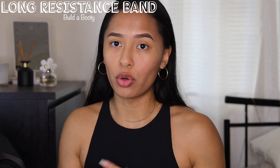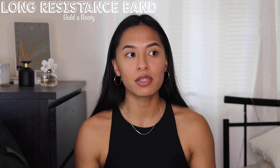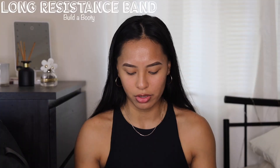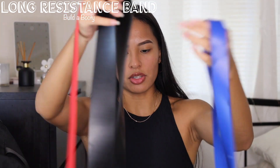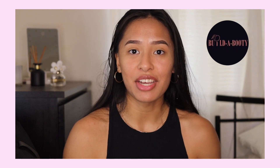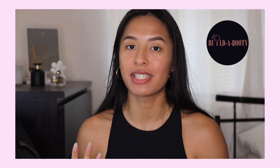Next I have my long resistance bands. I use these at the gym for pull-ups, and I just learned you can also use them for biceps. At home there are so many things you can do — kickbacks and stuff like that. I have three in all different resistances; the thicker the band, the more resistance. I got all of these from Builder Booty, and I actually found out that in 2021 I am a sponsored athlete of Builder Booty, which I'm so grateful and excited for.